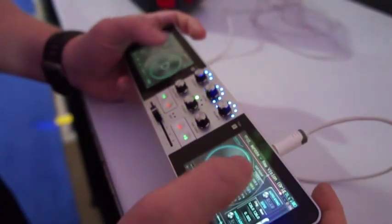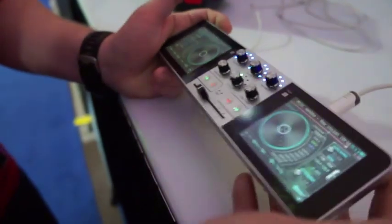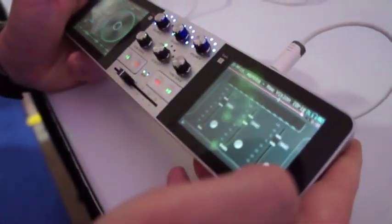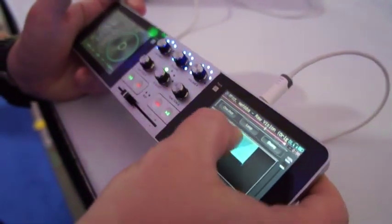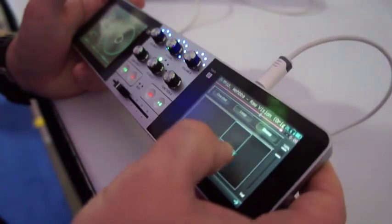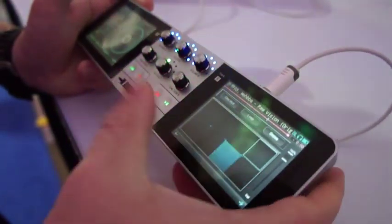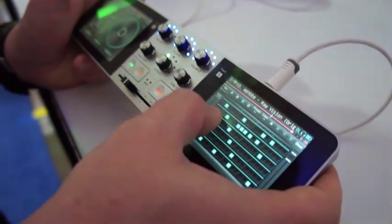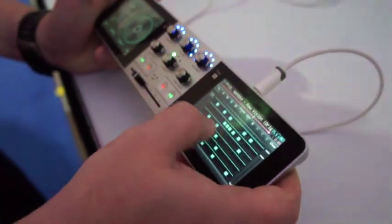Not only is it a complete system where you can hold it and move it like a normal DJ would, but you can also go to other screens where you've got EQ, a little effects trigger section, white noise pads where you can load your own samples, and on the last screen there's a 16-step sequencer.